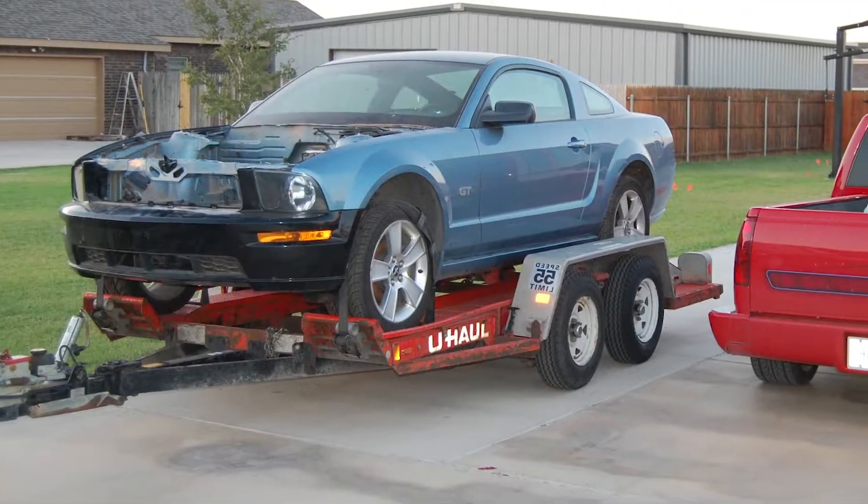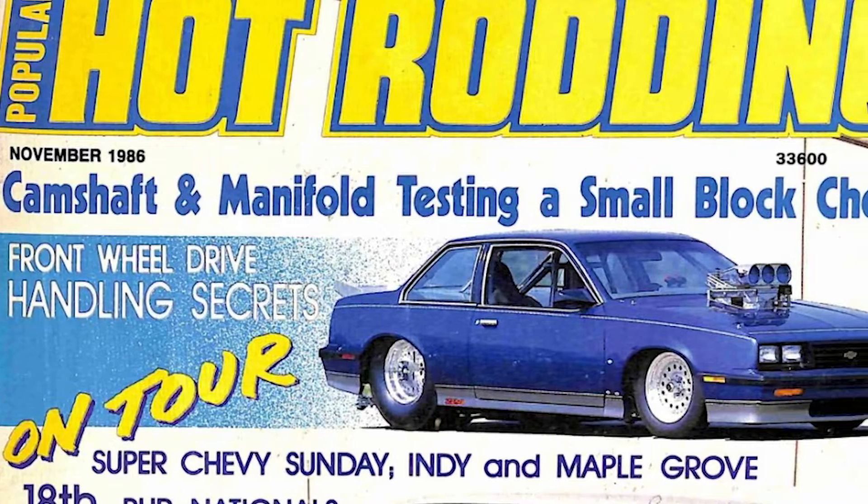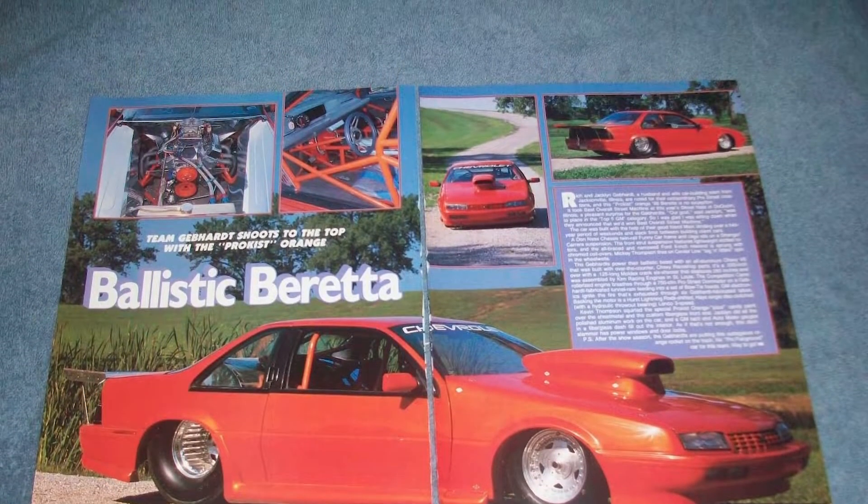In episode one of this series, I showed you all the planning involved, and we talked about the steps that I took in planning my late model Pro Street build. Way back in January 2014, I put 10 grand down and dropped my car off at Gebhardt's Pro Cars in Jacksonville, Illinois, for a full-tube chassis. Rich was a legendary builder from back in the 1980s, and I'd always loved his late model builds like his Cavalier Z24 and his orange Beretta with the V6 in it.